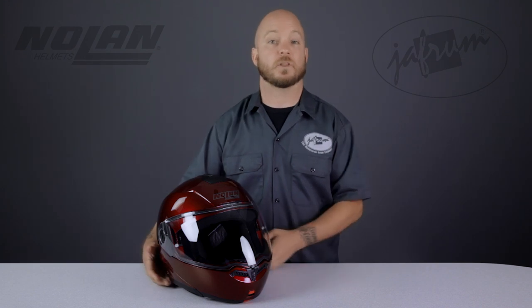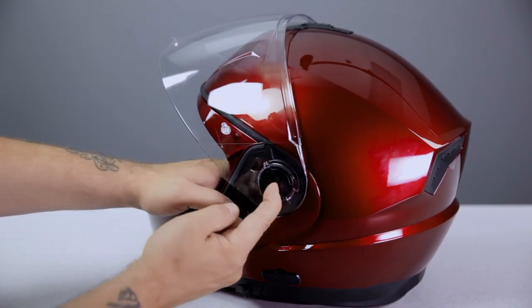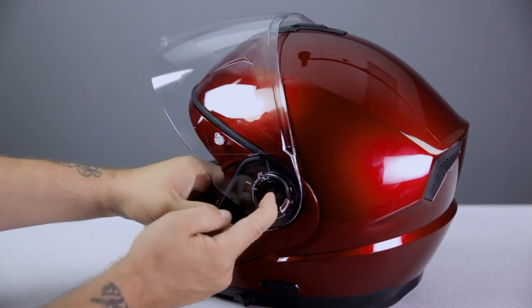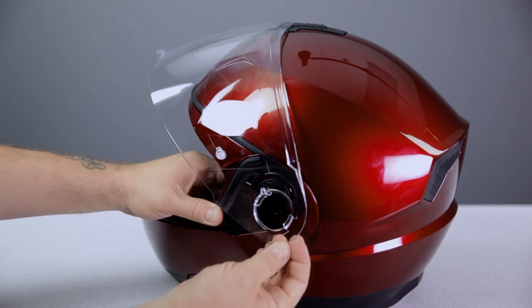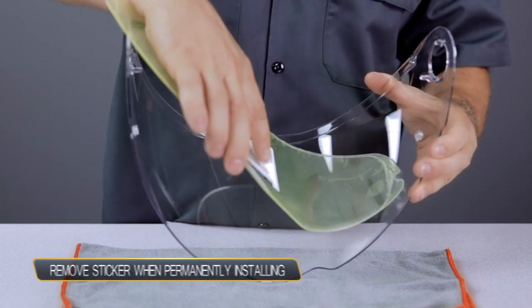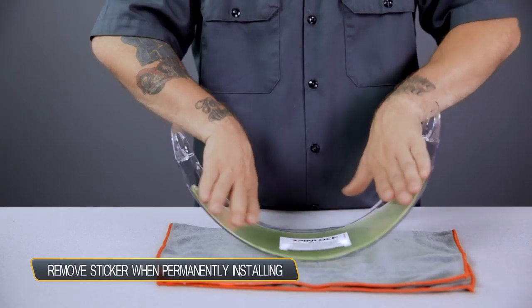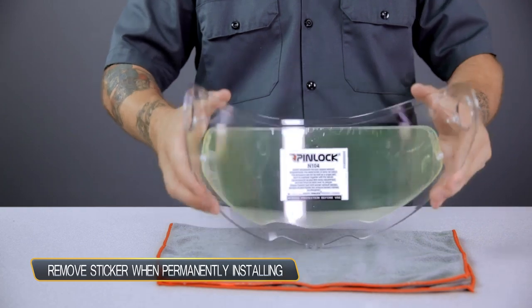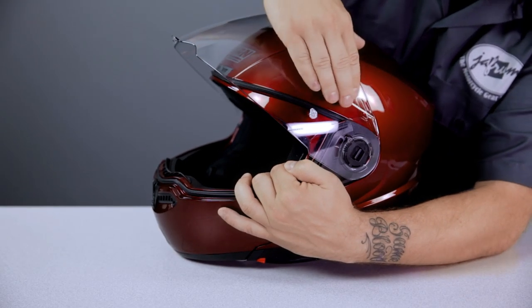Removing the shield is easy. With the shield in the full raised position, slide this switch forward. I found that the shield releases much easier if gentle upward pressure is applied to the shield. Once it releases, slide the shield forward to remove it from the base plate. With the shield removed, you can more easily install the included pinlock insert. Remove the protective film from the inside surface of the insert, then install the pinlock insert into the shield one side at a time, with the silicone bead of the insert seated against the shield. Reinstall the shield onto the helmet opposite of the way you removed it. Now you're ready for a fog-free ride.